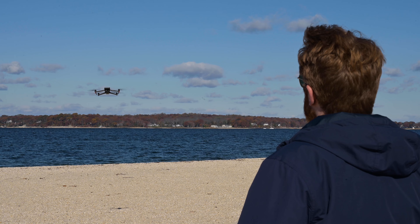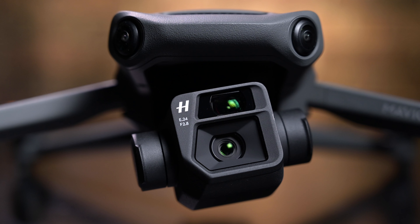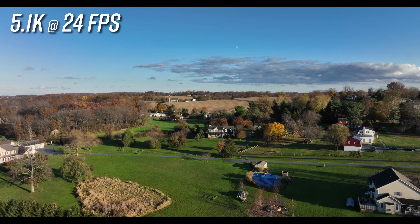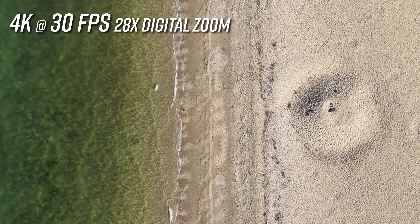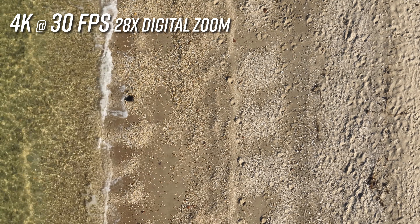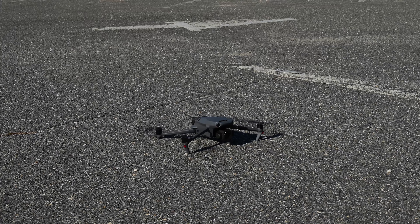The Mavic 3 has a host of new camera and flight features that make it worthy of being called a flagship drone by DJI. New features include a dual camera setup with a 20-megapixel four-thirds Hasselblad sensor capable of shooting up to 5.1K video, and a 12-megapixel camera with a tele lens that shoots 4K video and offers up to 28x hybrid zoom. These impressive camera specs, combined with an enhanced omnidirectional sensor array, extended battery life, and a brand new controller, make the Mavic 3 one of the most impressive prosumer drones DJI has ever created.